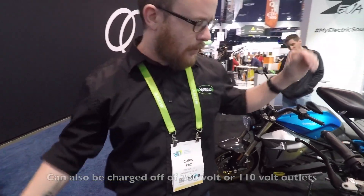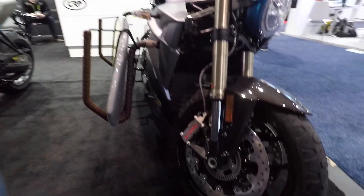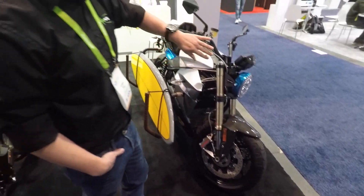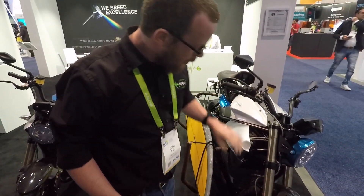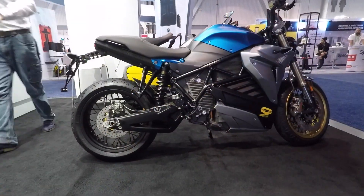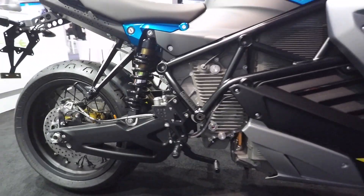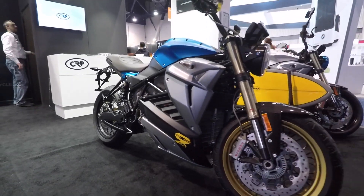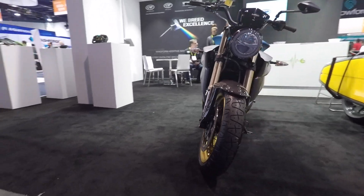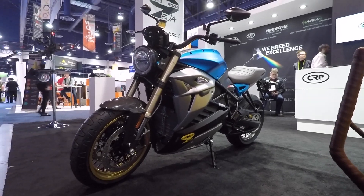The things that set our bike apart, in addition to the fast charging, are the high-end components. Big Brembo monoblocks coupled with 330 millimeter rotors, Brembo radial master cylinders, and fully adjustable Marzocchi suspension on the bikes. Ohlins is an optional upgrade if you want to go that route. The bike handles like a motorcycle — it doesn't handle like a toy, it doesn't feel cheap. When I first walked by, I didn't even know it was EV. A lot of people talk about how big the cylinders are on the thing, and I'm like, that's a battery pack.